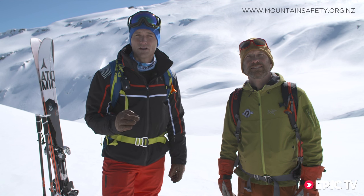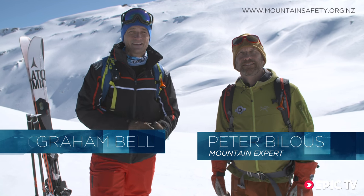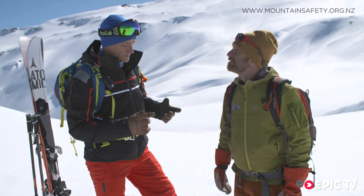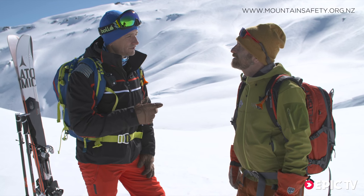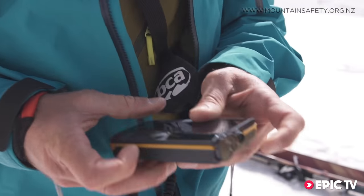With me is Peter Billis, the avalanche program manager of the Otago Polytechnic in New Zealand and International Ski Guide. Now Peter, what do people need to know? What are the basics they need to know about the avalanche transceiver?